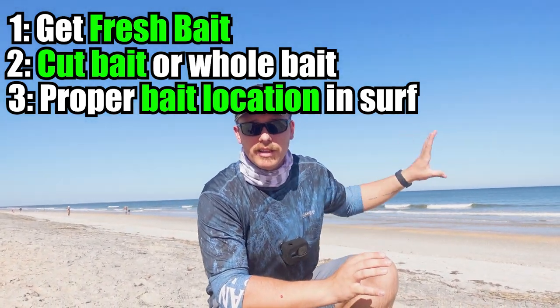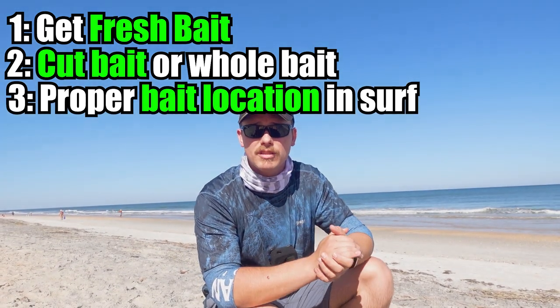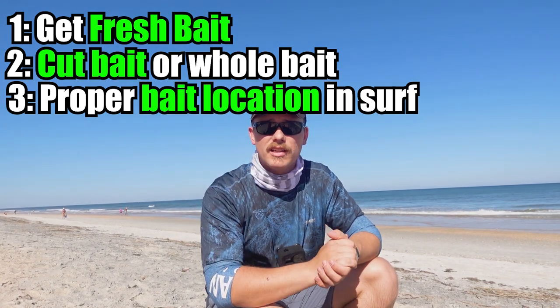Right now we're just waiting for bites. I've got my clicker set on all of them so we'll hear anything that goes. If you guys have any questions about the mullet run, please leave a question down in the comments below.